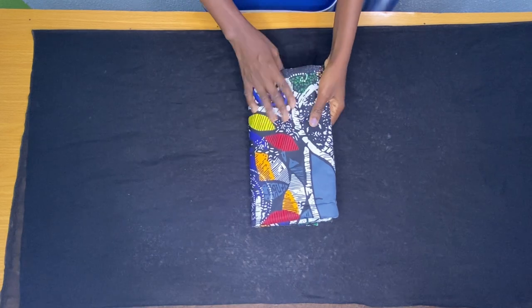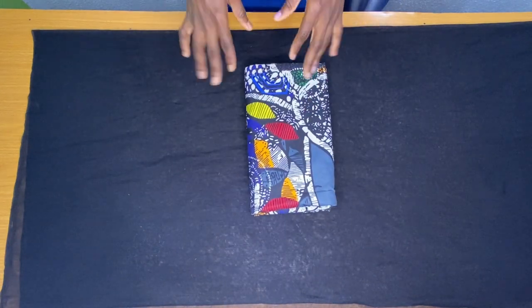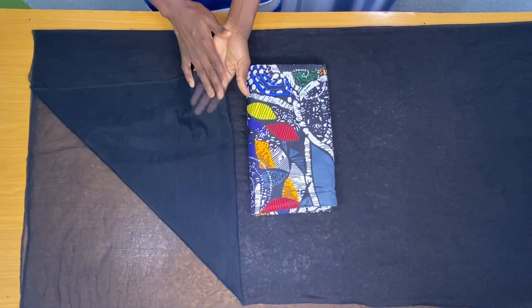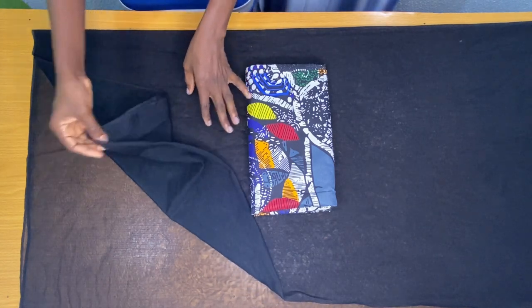This is called an Ankara prince fabric and I made use of just two yards. The black fabric is called a soft net and I made use of just three yards. For a plus size person, you should use four yards. If you don't want to use the net, you can make use of organza fabric.